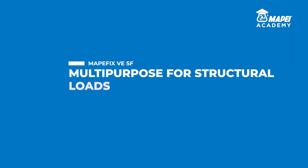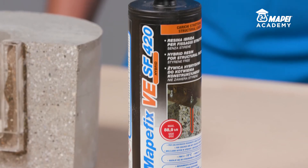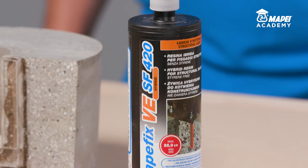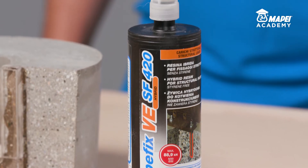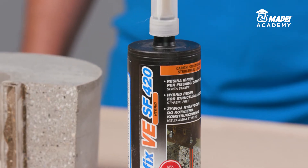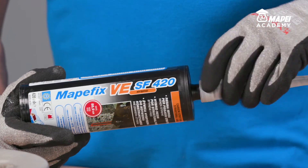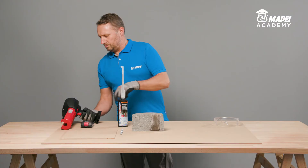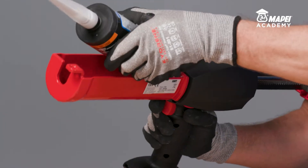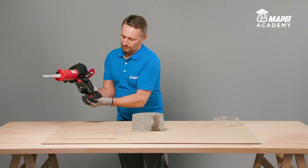It's the product that can solve 90% of chemical anchoring problems on every building site. A typical certified application for MAPEFIX VESF is anchoring threaded bars in concrete, including large diameter bars. MAPEFIX VESF is a two-component resin supplied ready to use. Remove the cap and screw on the static mixer supplied with the cartridge. The 420mm cartridge requires a special gun, which can be either manual or electric, for coaxial cartridges.